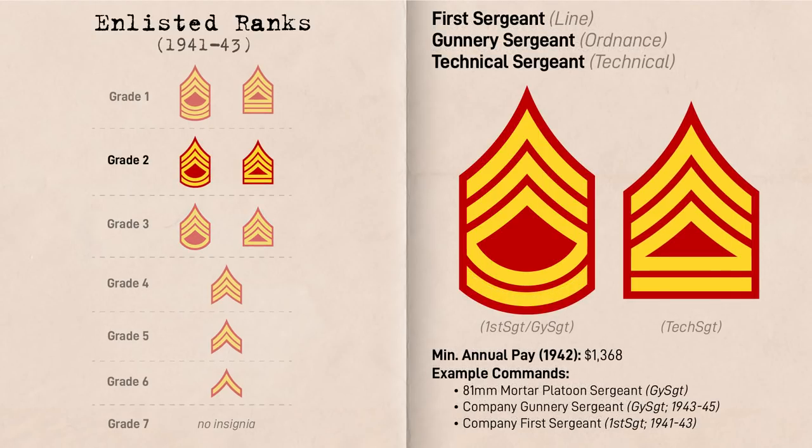Next, at Grade 2 there was even further divergence. The line leadership rank at this pay grade was the First Sergeant, at this time represented by three stripes and two rockers. They were the senior-most enlisted man in a company, with the title First Sergeant simultaneously being an appointment in addition to a rank. In ordnance, the rank was called Gunnery Sergeant but carried the same insignia. Prior to 1943, they were typically the most senior men in an 81mm mortar platoon and held ranks as senior munitions personnel at the regimental level. The main technical equivalents were the Technical Sergeant and Supply Sergeant, represented by three chevrons and two horizontal stripes.